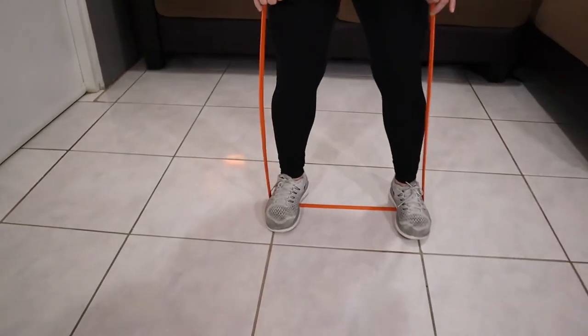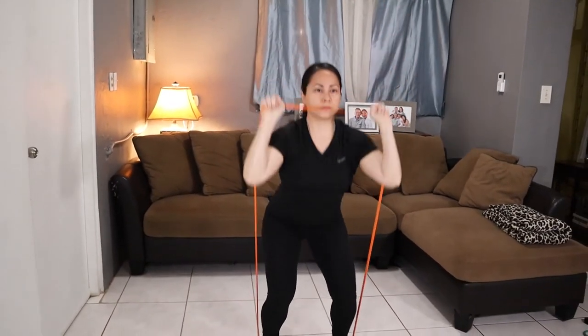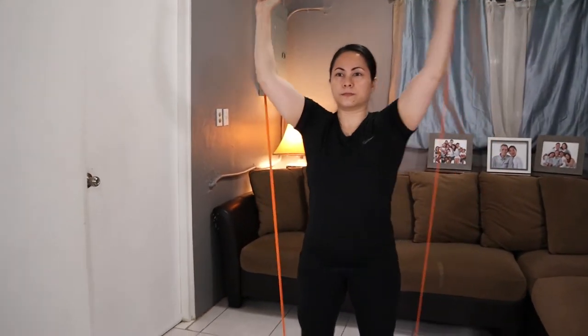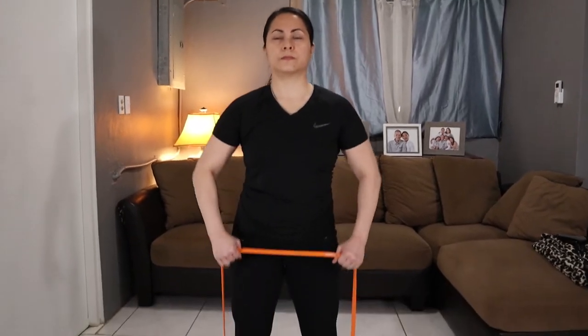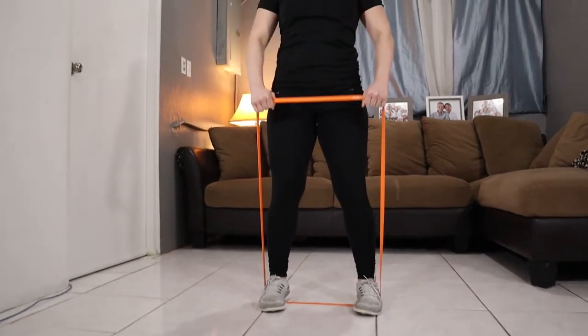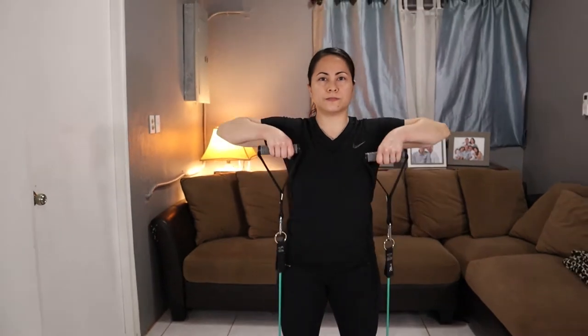For the first way — standing, attachment free — the similarities you can do with both bands: the first one is a squat press. You're going to stand on both of these bands the same exact way, step on it with the arches of your feet, do a squat and press. Same thing with an upright row — you step on the band, hold it, and do your upright row, getting the effect for your shoulders.